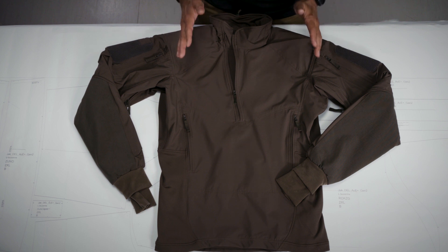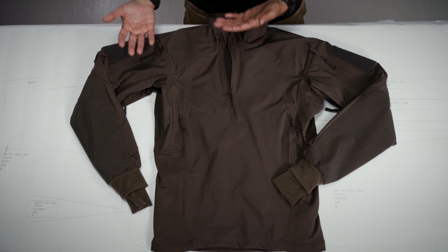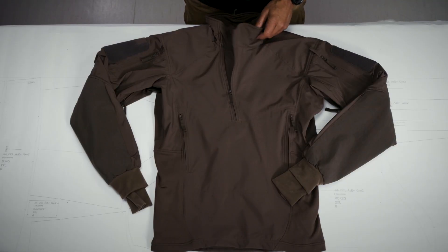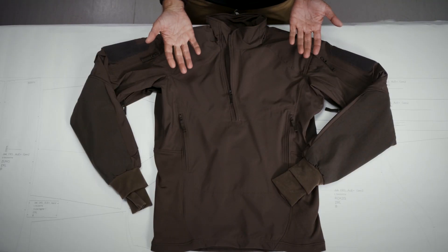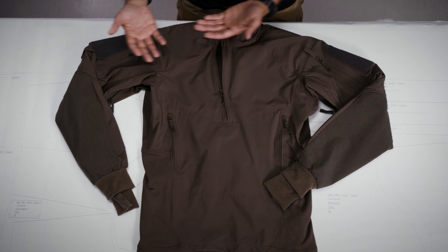The Winter Combo Shirt is made for what I would say is the most critical challenge when it comes to designing garments: low temperatures and high physical activity. I usually describe these environments as environments where you sweat and freeze at the same time. So we had to come up with an idea of how to provide at the same time a high level of thermal insulation and also the possibility to get some ventilation into the jacket.